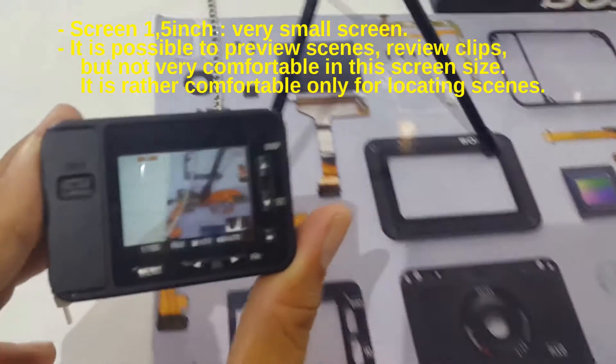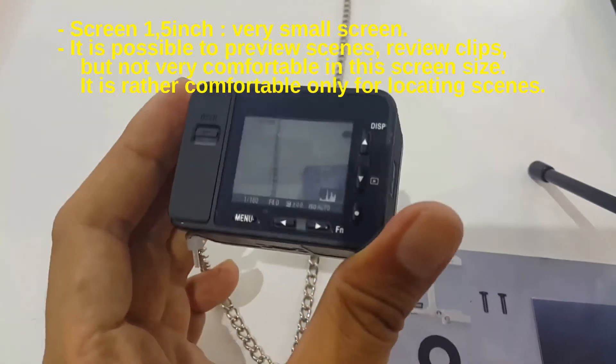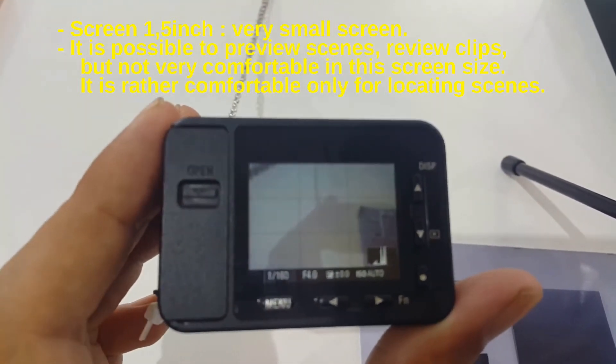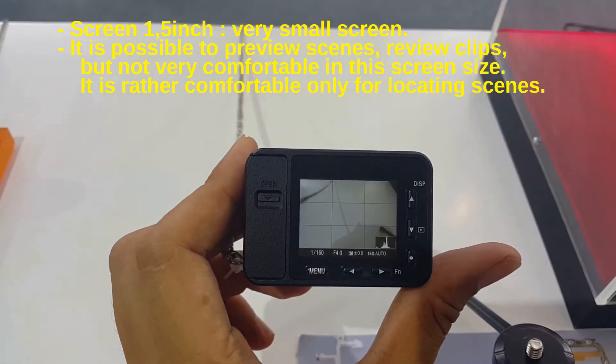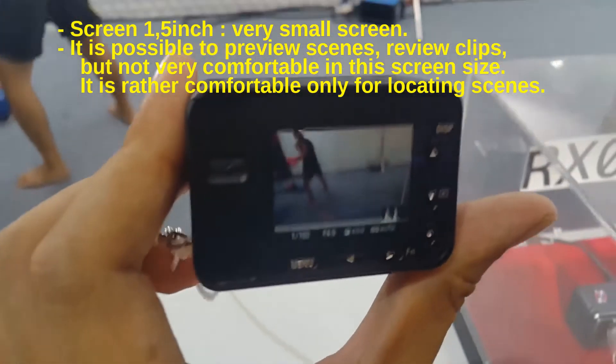The screen is very small. It is possible to preview and review clips on it, but not very comfortable at this screen size. It is really only comfortable for locating and framing scenes.